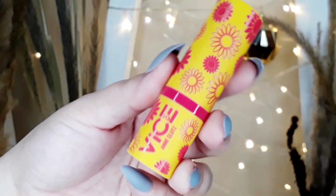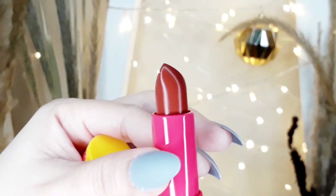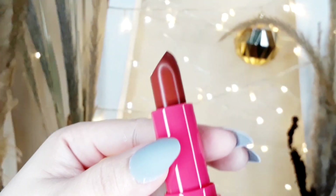Now let's proceed to the lips. I'm going to use this Vice Cosmetics Ann Clutes lipstick in the shade Ann Clutes. Brand new — and ang ganda-ganda ng kulay na ito. It will complete the look.